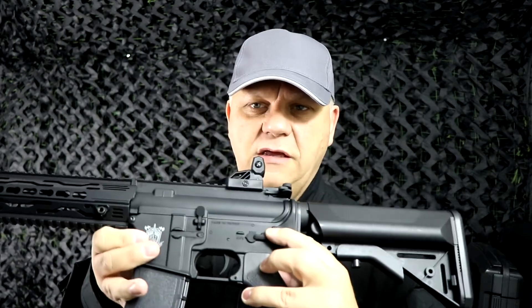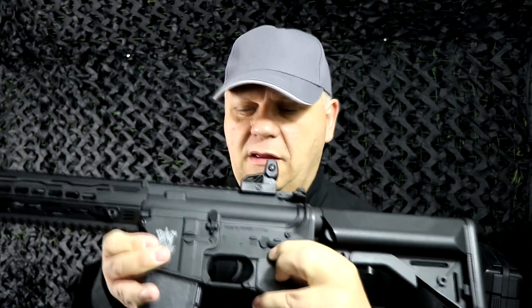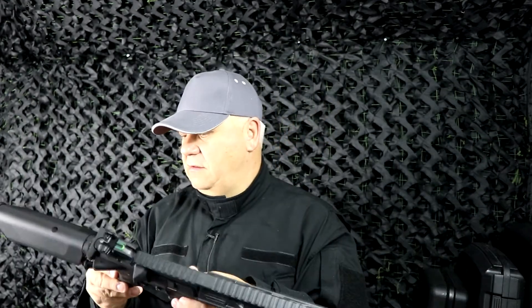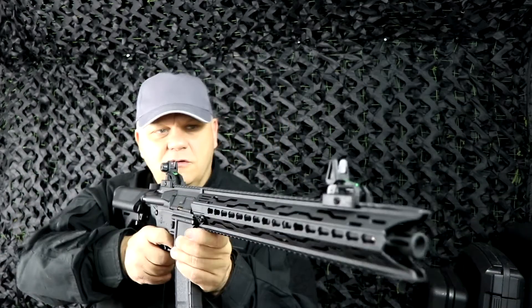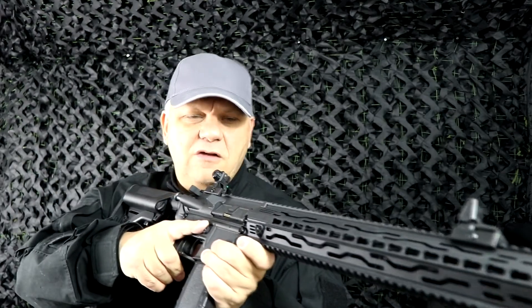The select switch is just on the side here, so you have safety, single fire, and full auto. A fantastic looking gun, great quality for not a lot of money at all. SRC have done a fantastic job on this. Take a look — they are on the website now. Thanks for watching.